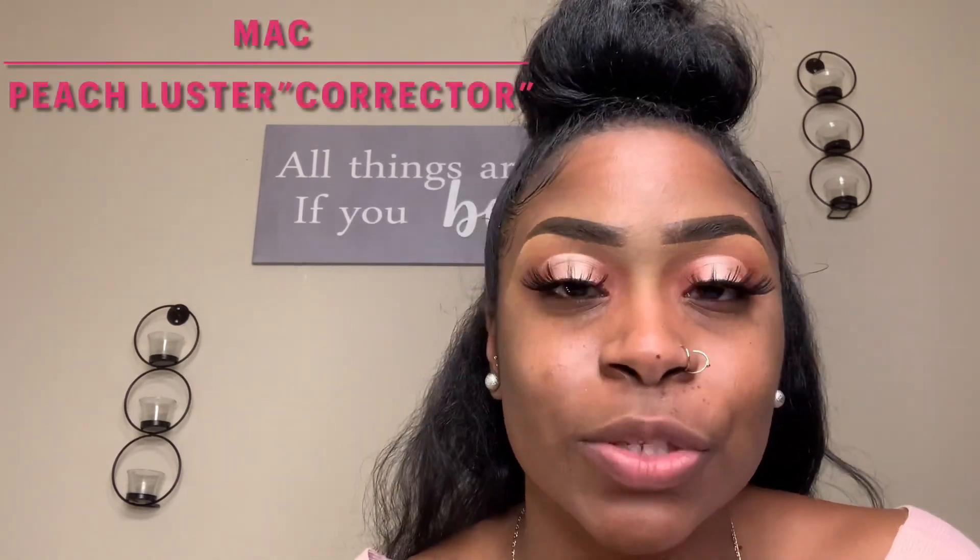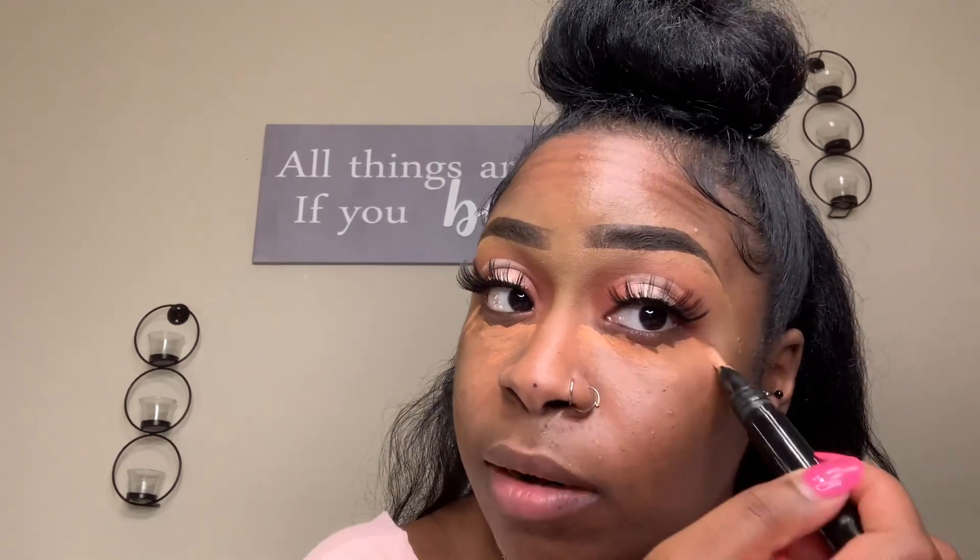The next step is a color corrector from MAC called Peach Luster. Color correctors are great for any imperfections or dark circles — they pick up unwanted color, and then you put concealer or foundation on top and it completely erases the imperfection. This is optional if you don't need a color corrector. I'm putting just a little bit underneath my eyes.